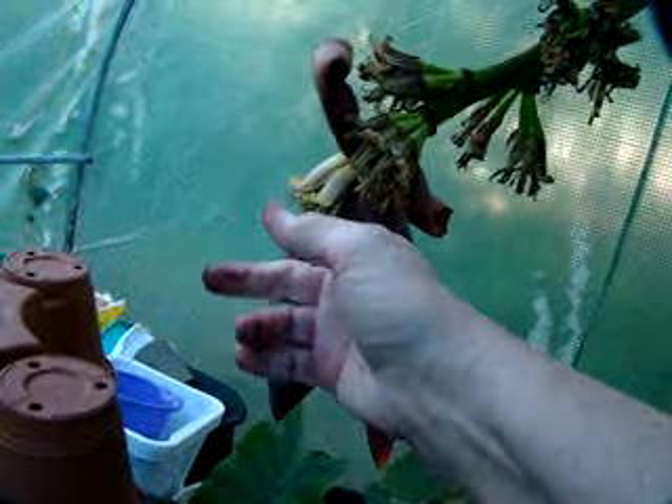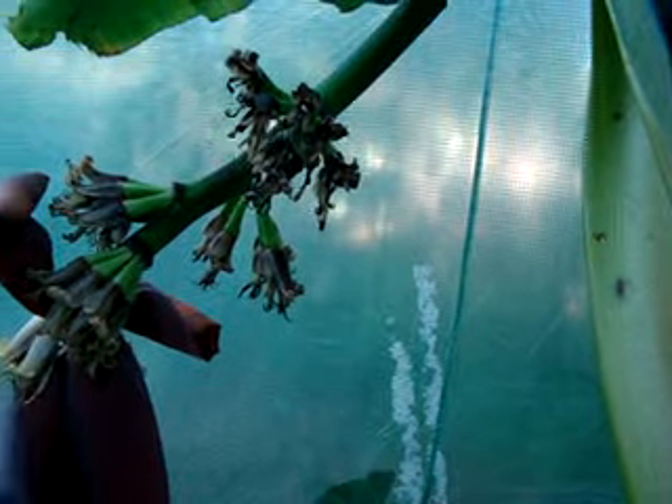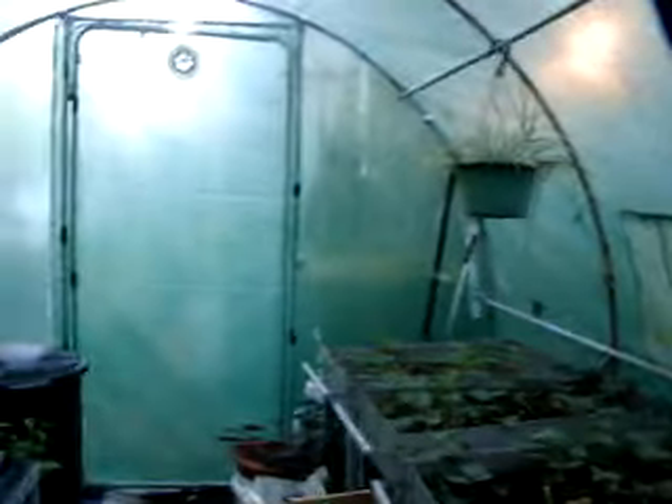Here's the banana plant. I'm not sure whether it's doing what it's supposed to do — it's got little flowers on it. We tied it up a little bit because it was getting so heavy, so we put a tie up there.